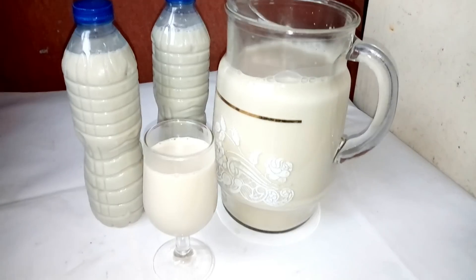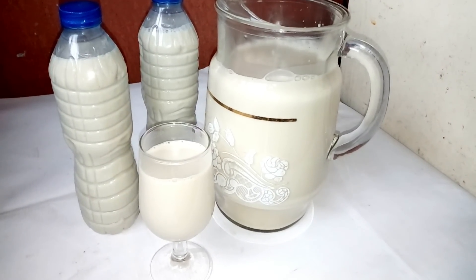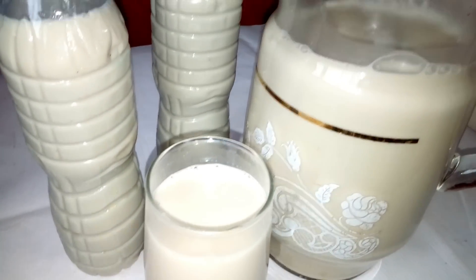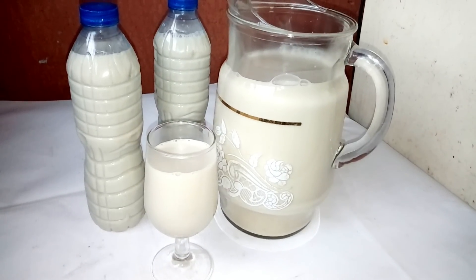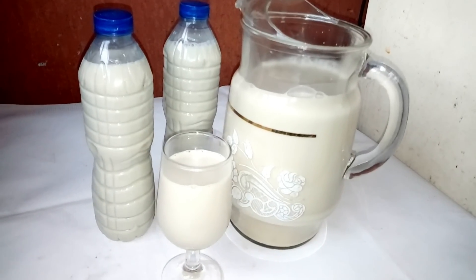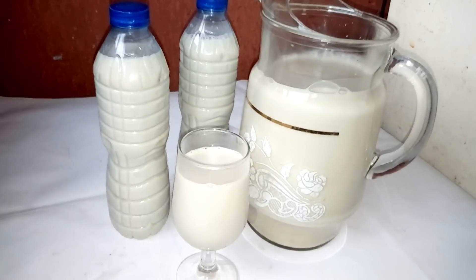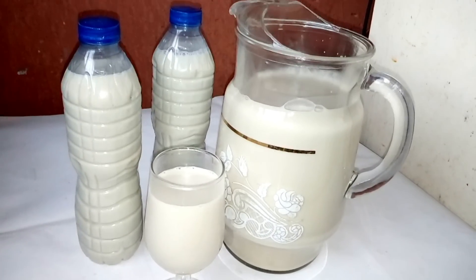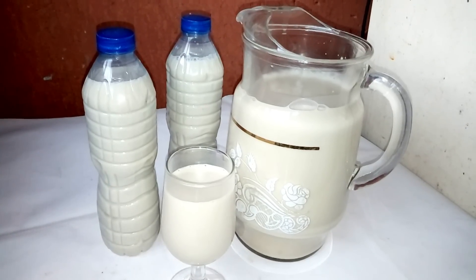Welcome back to my YouTube channel. In this video I'm going to show you how to make tiger nut milk. Tiger nut milk is gotten from tiger nuts — it is a very natural juice that can be taken anytime, anywhere, and anyhow. You can prepare this tiger nut milk and store it in the house for the family. It's so nutritious and very good for the body. This tiger nut milk does not contain sugar, so you don't need sugar in preparing it except you so wish.